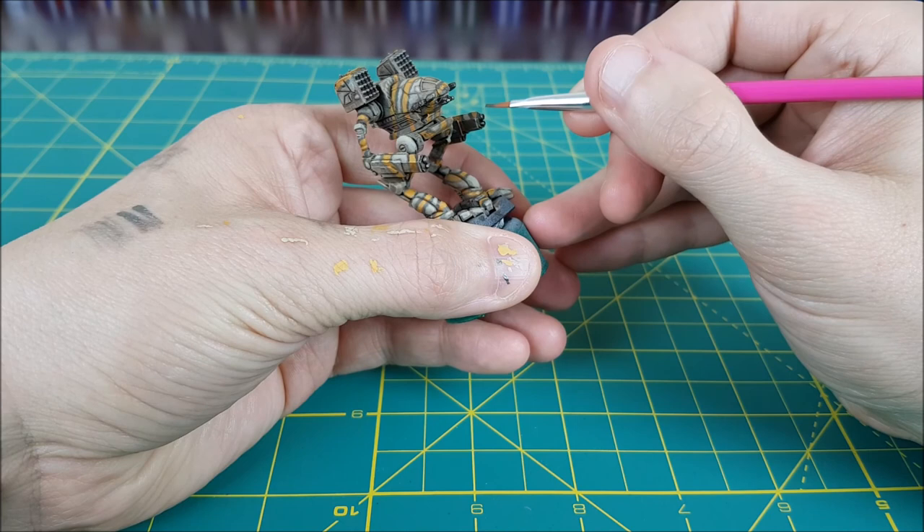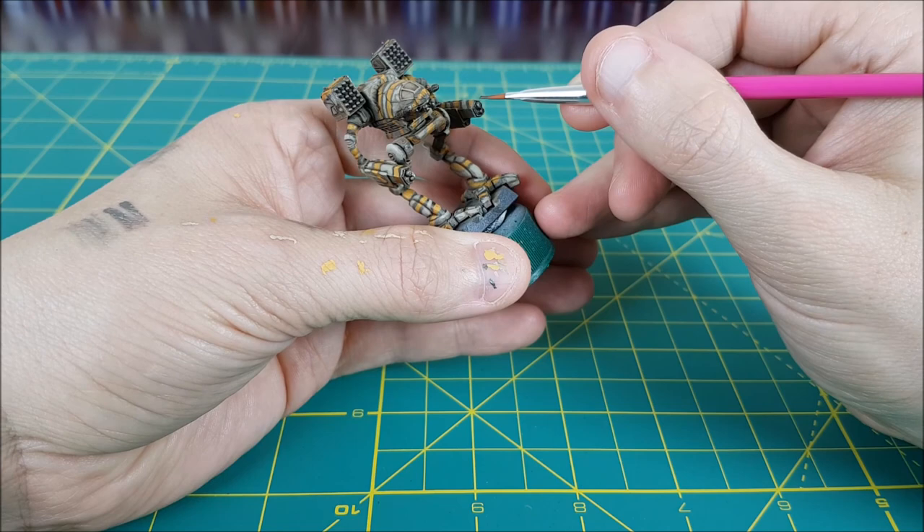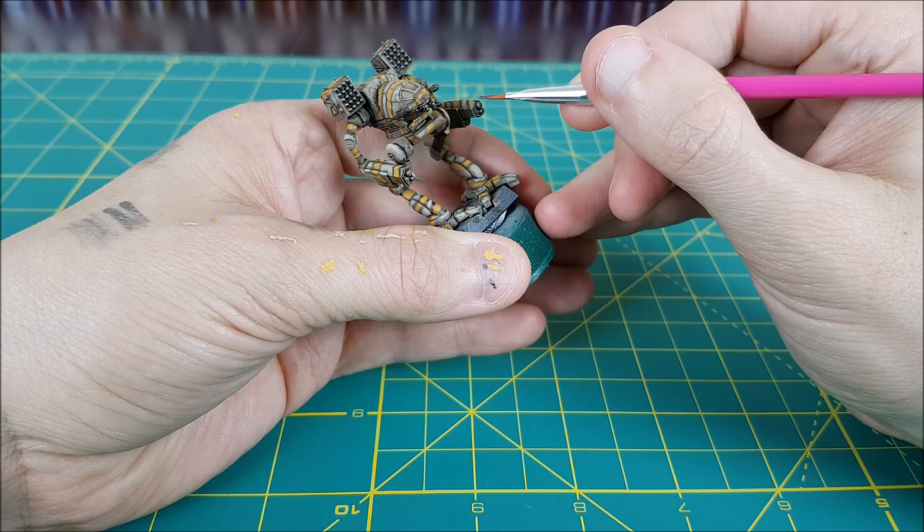So that concludes the desert paint scheme. In the third and final part of the Mad Cat paint job, I'll be doing my favourite part, which is detailing the cockpit. I hope you enjoyed this video and thank you very much for watching.